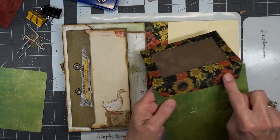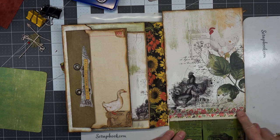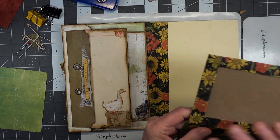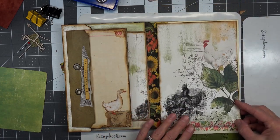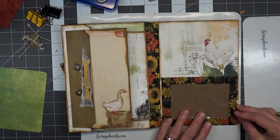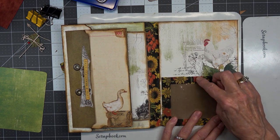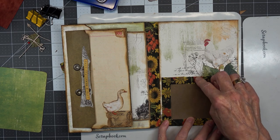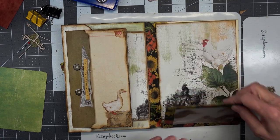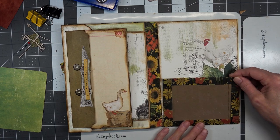I went ahead and applied this piece here, but I did have to put in some washi tape on envelopes. Hinging it just makes the fibers of the paper too weak. So let's go ahead and apply this here, but I can tell already it's going to have to have something that closes it.